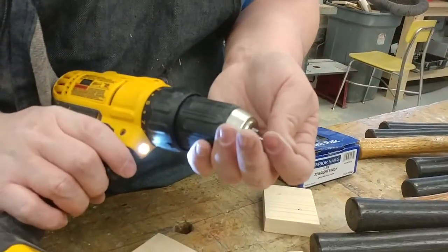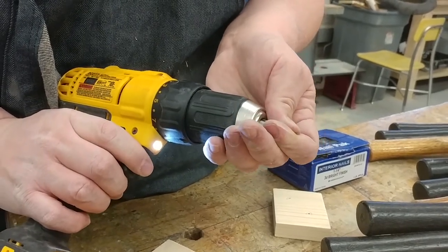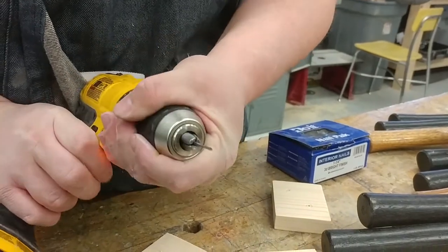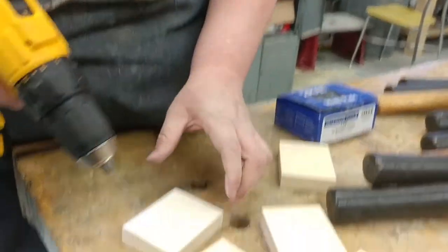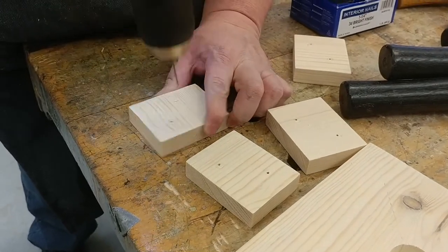So I'll put the nail back in here, put it in forward. You've got to make sure it's centered in the teeth. And then I'll go back and redo it — it only takes a split second to do it.